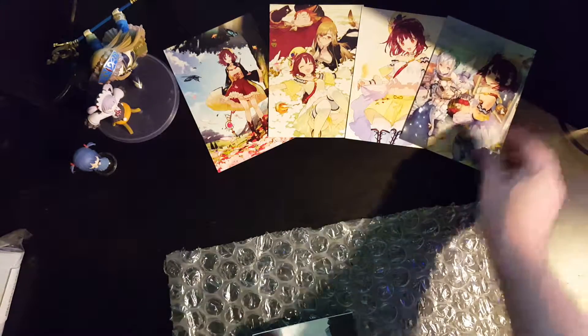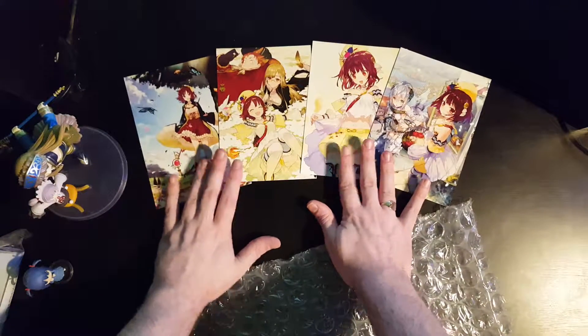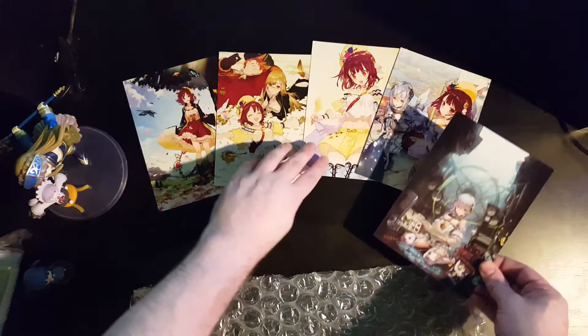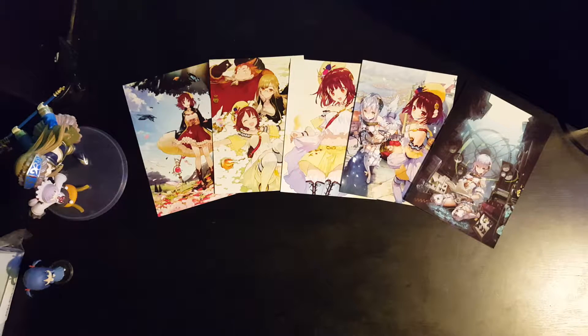Let me lay out the postcards in a nice fan so you can see them properly. I'll move the bubble wrap away. Next up, we have — I'm not sure what it is — a cloth poster, I believe.